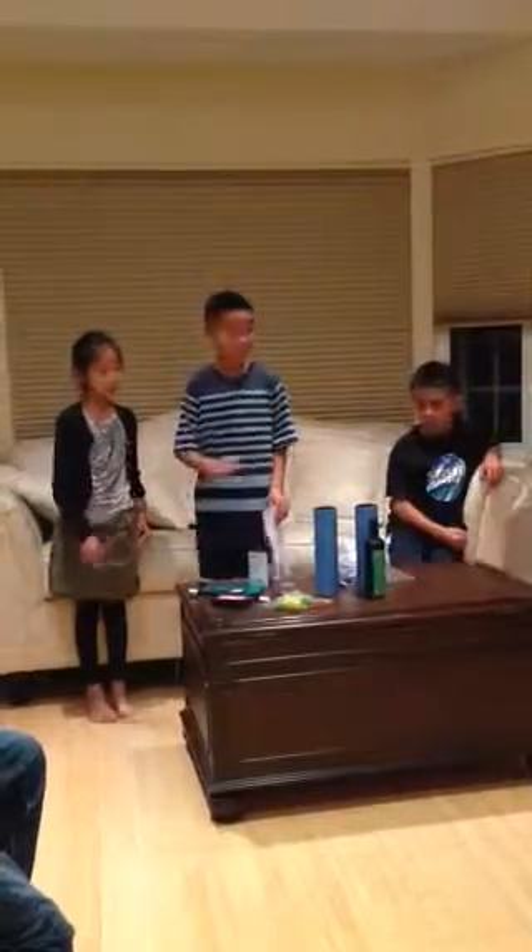Hi, my name is Marcus, and hi, my name is Sophia. We are going to perform a magic show and we are going to do a couple of tricks.